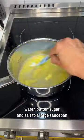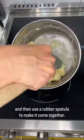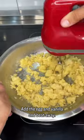Start by adding water, butter, sugar, and salt to a large saucepan and bring it to a boil over medium-high heat. Add the flour, drop the heat, and then use a rubber spatula to make it come together. Let it cool, then add the egg and vanilla and beat away.